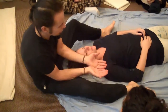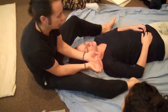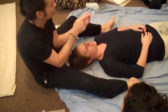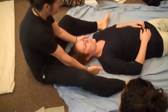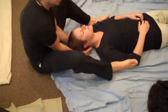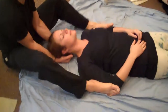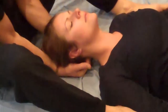The next technique: rest your hands on the mat while you curl your fingers up underneath the occipital ridge and let the weight of their head rest on the tips of your fingers. Come in and cup the back of their head, curl your fingers so they're going into the suboccipital. The back of your hands are resting on the mat, and then just let the weight of their head come into that a little bit.